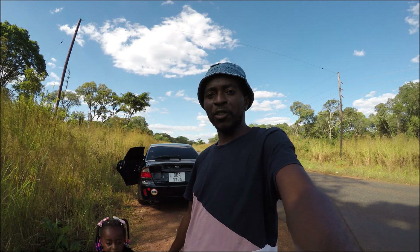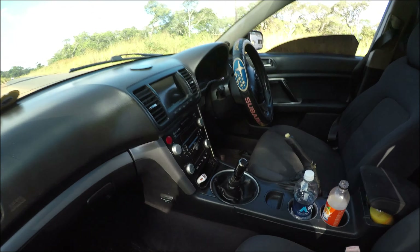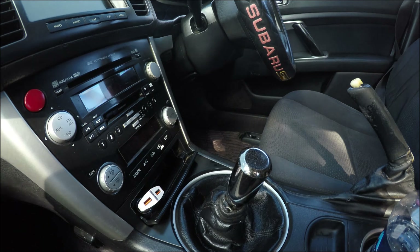This is a manual petrol car. Most of the videos I have on this channel are on diesel cars, so today I'll be driving a petrol car so you can see the differences — though there's not that much difference.